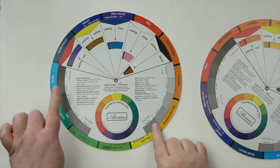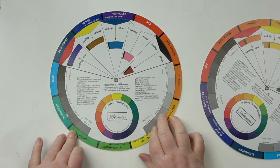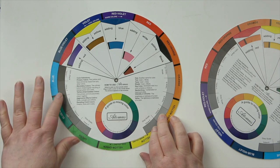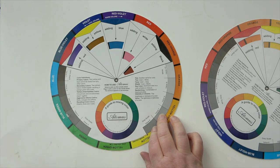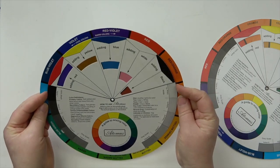Usually we need to go darker. The more value you can get into your piece — the more dark darks and light lights — the more realistic it's going to look and the more contrast it will have. Getting values correct is something many artists struggle with, myself included. I always start off lighter and then have to get really brave and build my values up, but it's incredibly important.